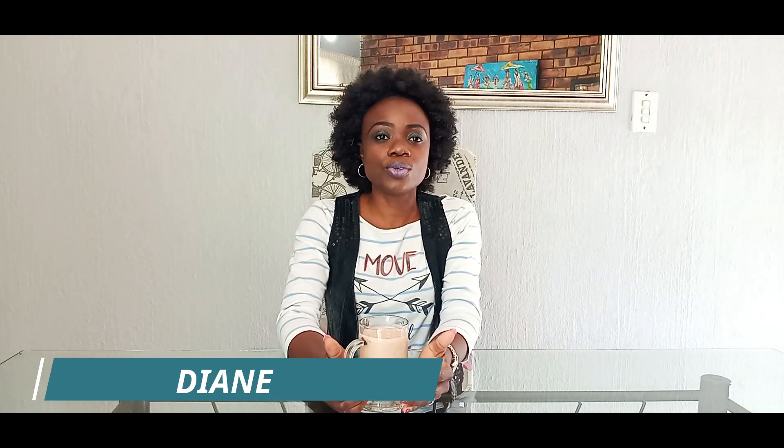we're going to show you — not me, but my husband's hands — how to make this amazing, delicious yogi shake, which I cannot wait to drink.